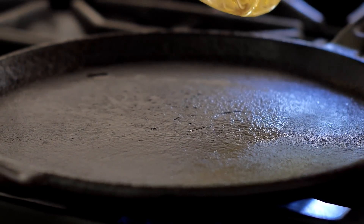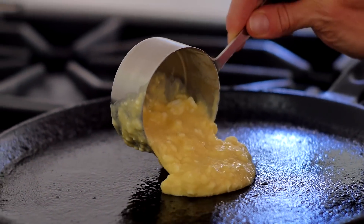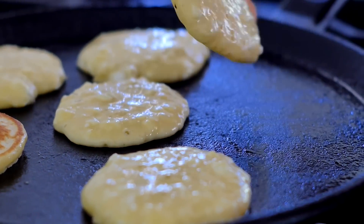Now take a cast iron or nonstick pan, put it over medium heat, add a tablespoon of canola, vegetable, or coconut oil. Once it gets nice and warm, put about one to two tablespoons of that cottage cheese pancake batter all over your pan, and let them cook for about three minutes total — about a minute and a half on each side. When they're finished, your cottage cheese pancakes are going to look like this.